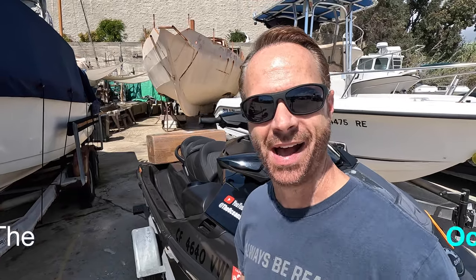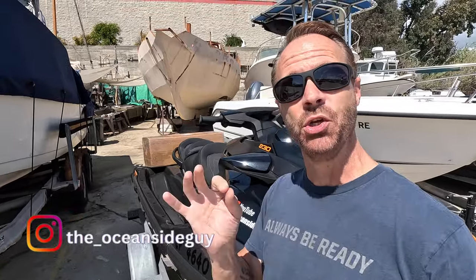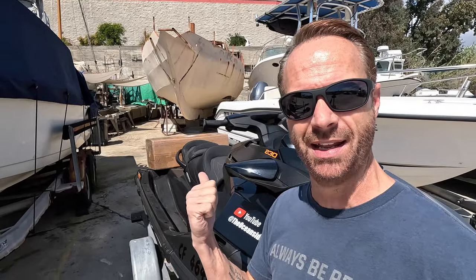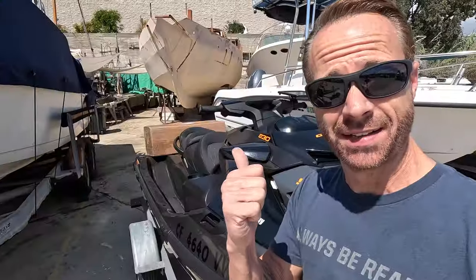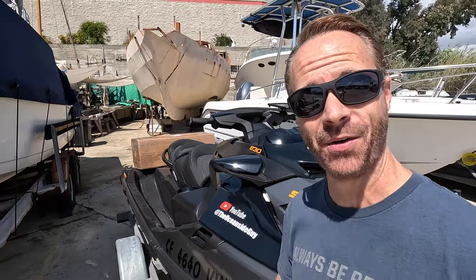Hey, what's up everybody, welcome back to the channel — this is the Oceanside Guys, my name is Derek. In today's video I have a brand new reveal for you guys — not a how-to video today, but a brand new reveal. Can you see the big box in the back of the GTX? That is the big reveal today.